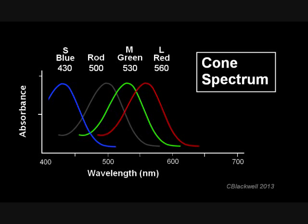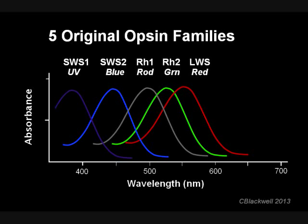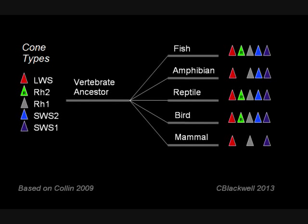Toward the red end, this cone senses longer wavelength light, so it is called an L cone. Here is the range of opsin pigments thought to have been present at the beginning of the vertebrate line: four opsins for color and one for rods. The additional opsin senses in the ultraviolet range. Cones developed long before rods. As vertebrate lines diverged, each branch utilized these resources in different ways.